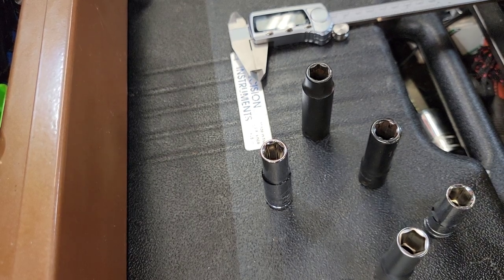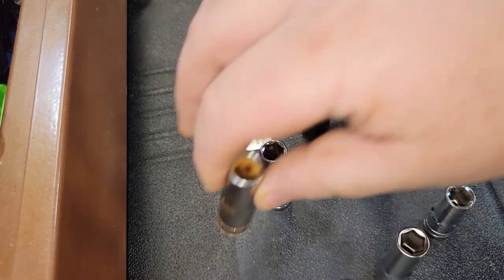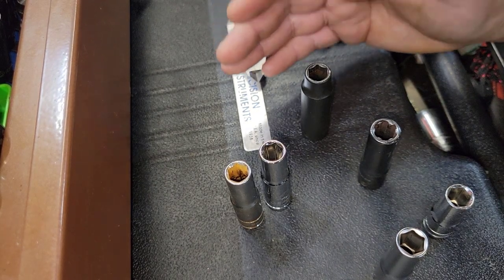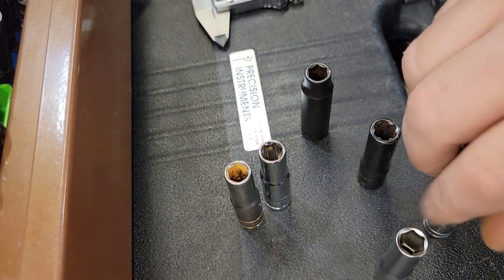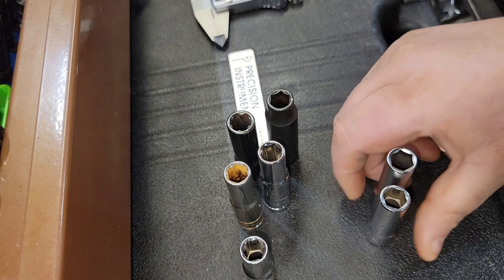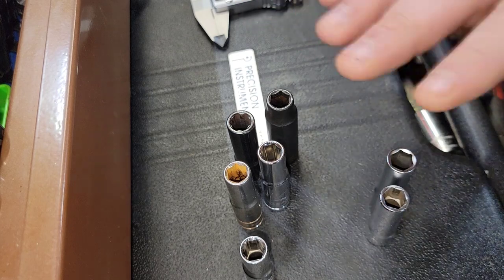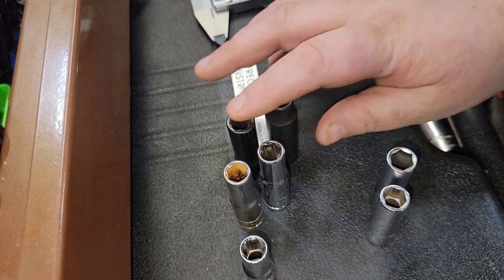The reason I have a plethora of 10 millimeter sockets — except for these two — is to explain what rebranding does. This socket is manufactured, this one is a rebrand, and this one is a rebrand. So you have basically these two sockets that are manufactured, and the rest are rebrands. We're not going to get into semantics about other companies.